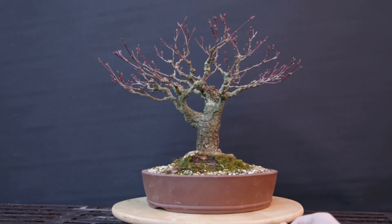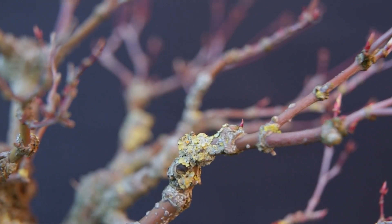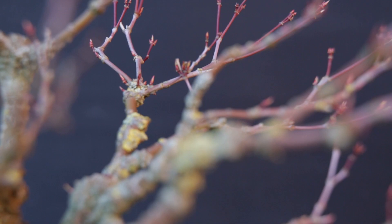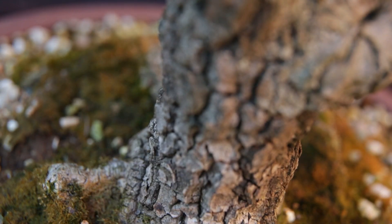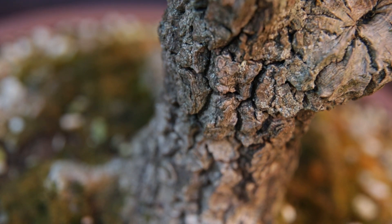This old Japanese maple came to me through a club auction. As you can see, the branches have not grown all that much last year. However, if you study the trunk, you can see this is a very old tree. The bark is nice and fissured, making it a good base for a nice bonsai.